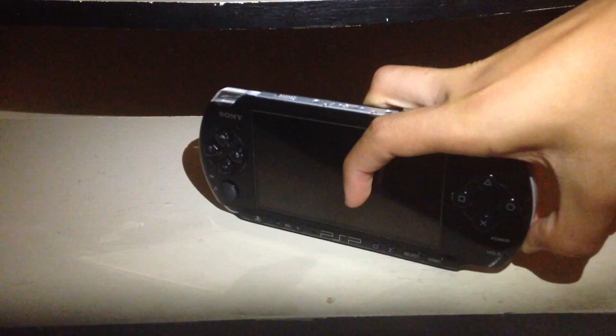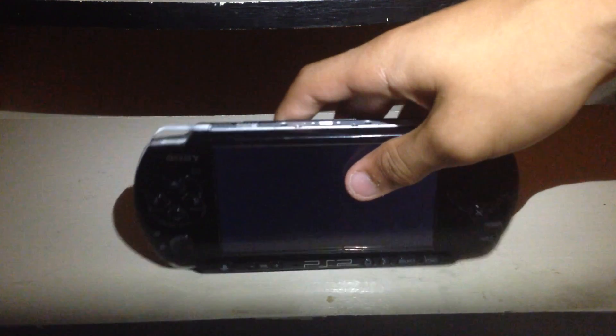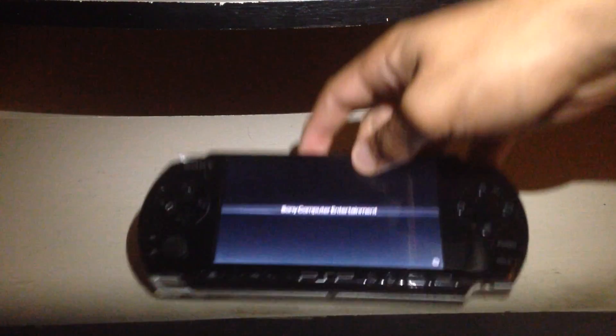The first thing you're going to do is make sure your PSP is turned on — that's pretty important. If your PSP is dead, you may as well go out and buy a charger, there's no other point.